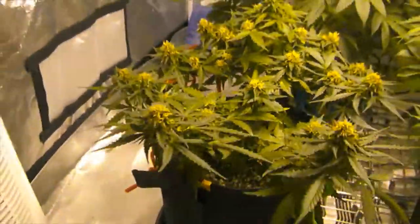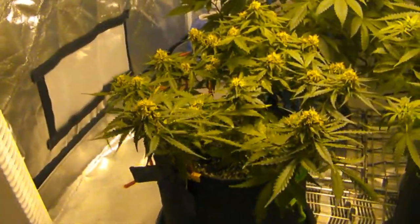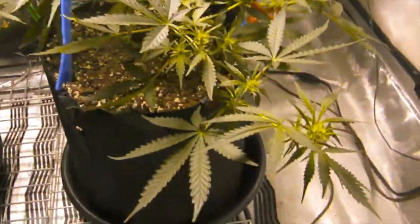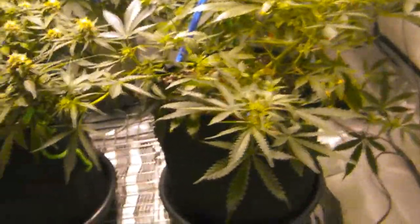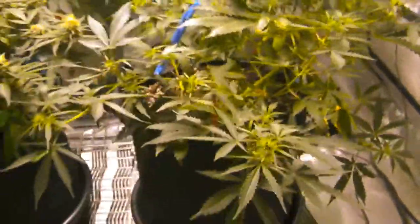Over here we got the Girl Scout Cookies, and I'm gonna continue to do some LST on this one only because it is a little bit more scraggly, as you can see.